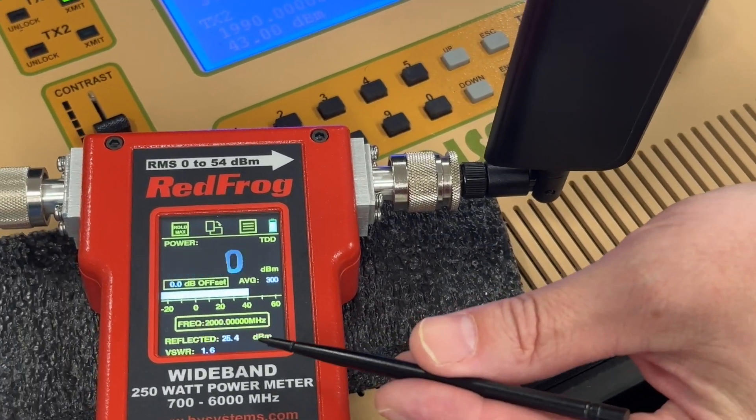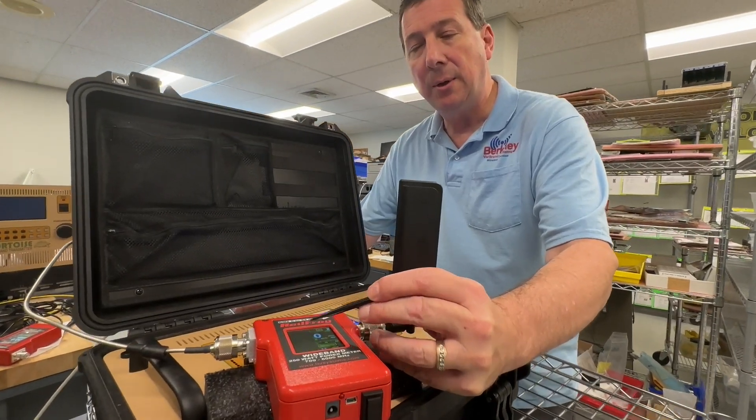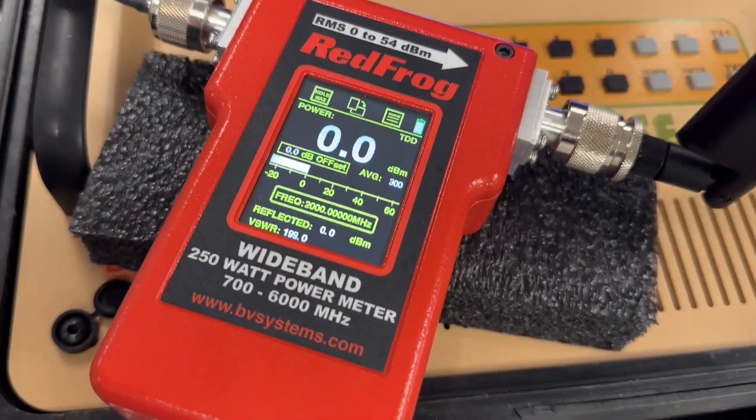It's rugged for field use. It's got a color touchscreen that you can simply rotate if you need to. The big bright screen is great indoors and outdoors, so you can see even in sunlight conditions.